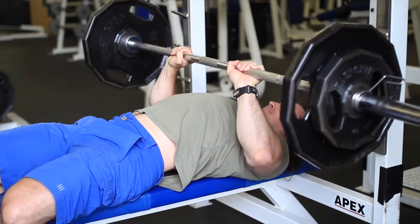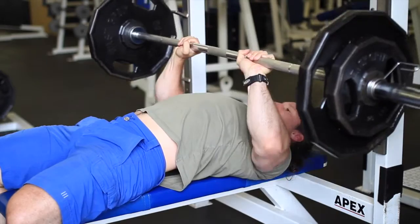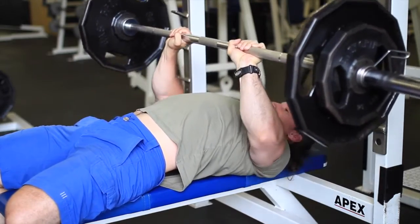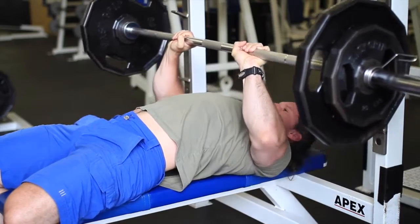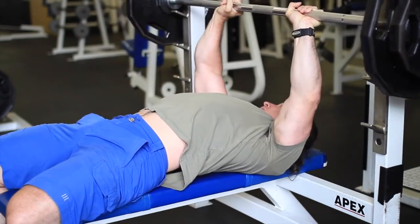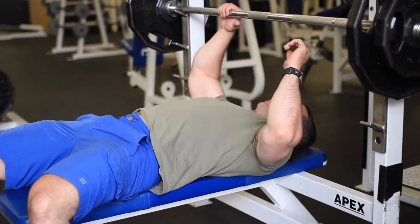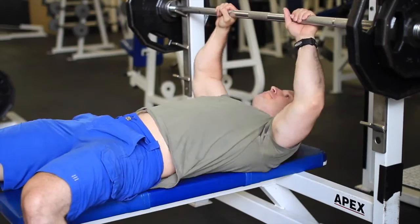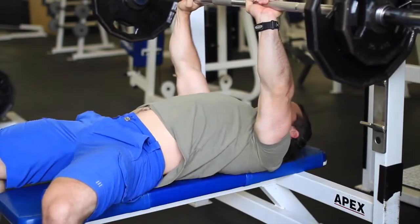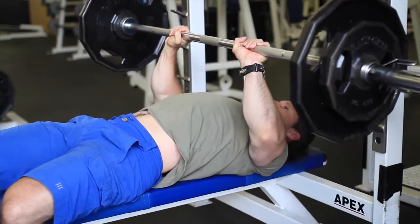I'm going to do three body parts today: shoulders, triceps, and legs — to show you how to build an ass. I don't touch my chest because that's not necessary. Once I touch my chest, that means the elbows are bending and the wrists are getting torqued. If I go wider in my grip it's easier to touch the chest, but then my shoulders start coming into the movement and it's not my triceps anymore. You have to go on feel for this.